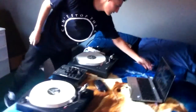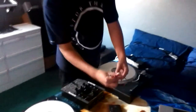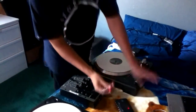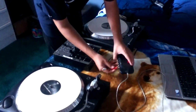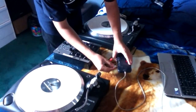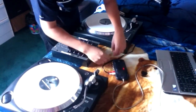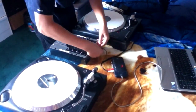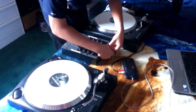You start off with whichever deck you want — I'm going to start off with the left one. Every deck comes with these RCA cables and the ground cable. You connect the white one first into analog-in one and two. And then you go to line one of your mixer and connect the ground on channel one.